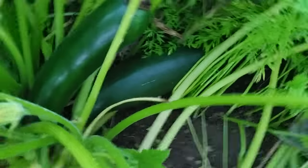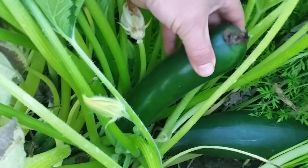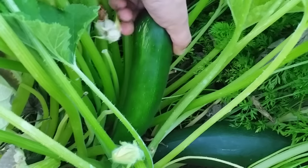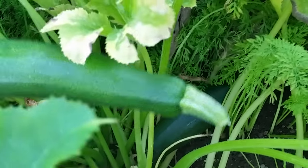Here's another zucchini — see how big they get so fast. Leave for a day or two and they're big. Pick them when they're small because they taste better; they work great in stir fries and everything. They have a great taste. I just twisted it and the stem broke off at the base of the plant — comes off really well.